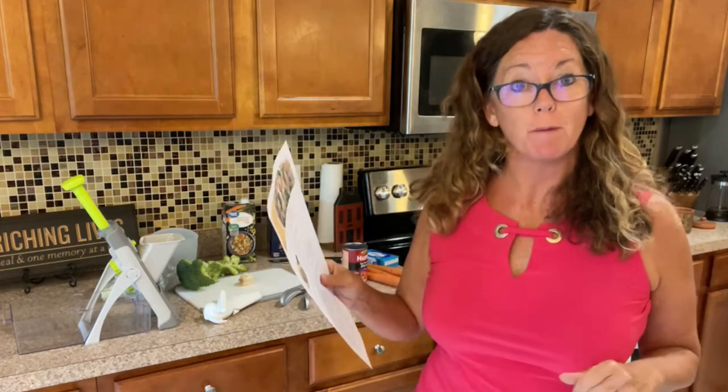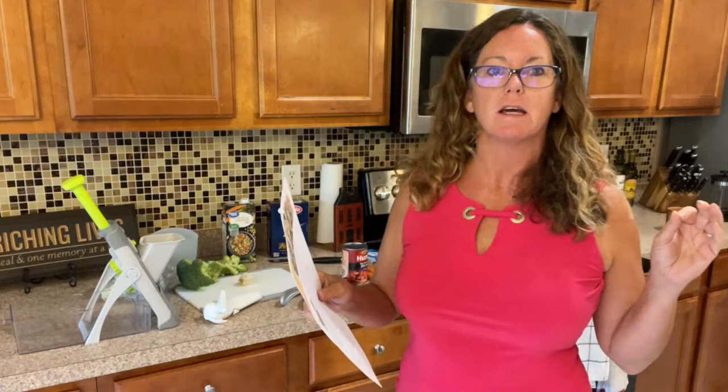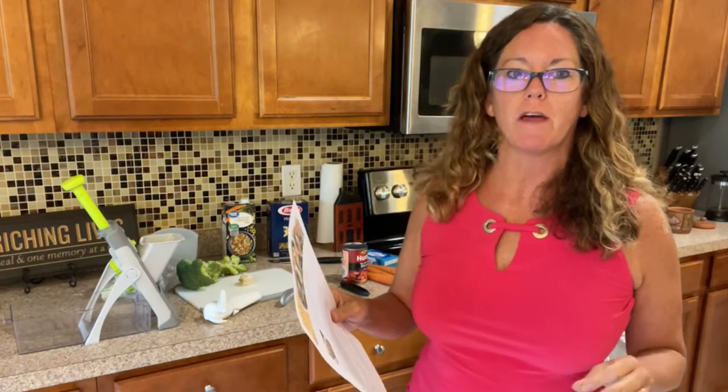Hey gang, welcome to The Reluctant Chef. I am Sue Moulton, your Pampered Chef Consultant. Today we are going to make a one-pot pasta. Super easy to make — it is one of those things that I love to throw together.